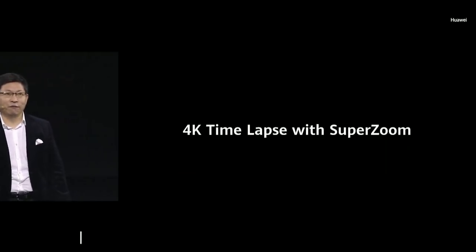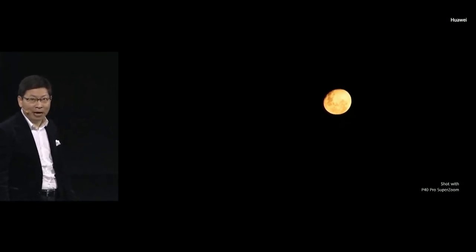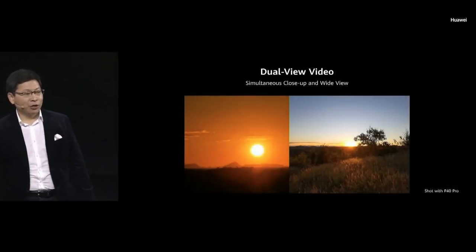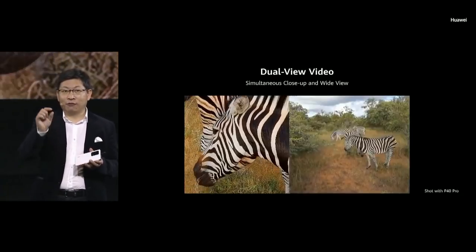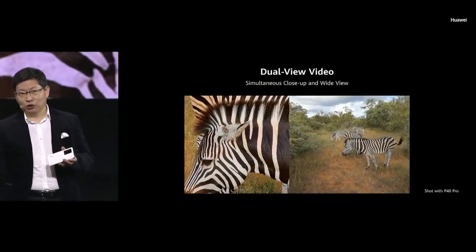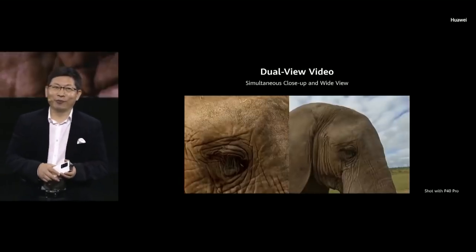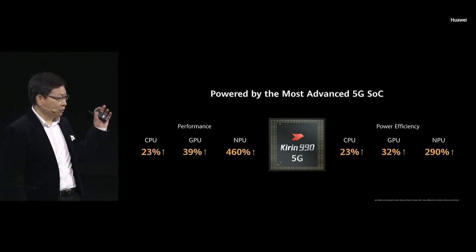We can also help you take 4K time-lapse with super zoom. On the P40 Pro and P40 Pro Plus, you can even take video of the moon. We have dual view video capability: one for the wide angle so you see the whole scenario, and another that zooms in to see the detail. And there's directional audio zoom inside this phone.